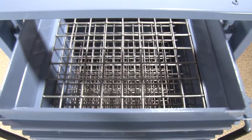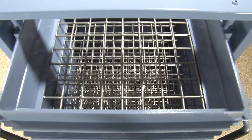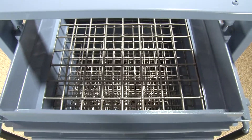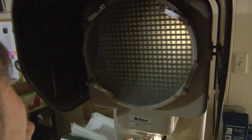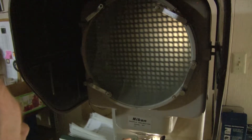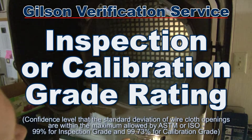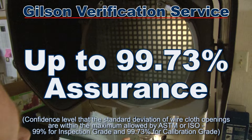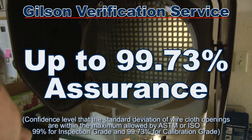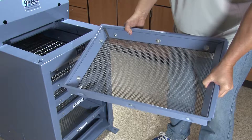When you need to assure that your screen tray meets ASTM or ISO requirements for opening sizes, Gilson's verification service on new compliance grade screen trays can produce an ASTM or ISO inspection or calibration grade rating with up to 99.73% statistical assurance that your screen tray meets ASTM or ISO standards.